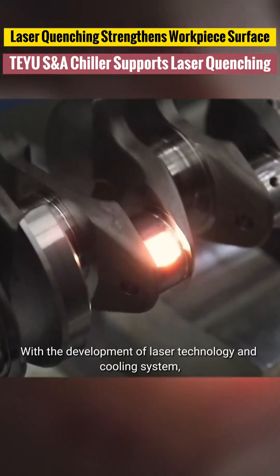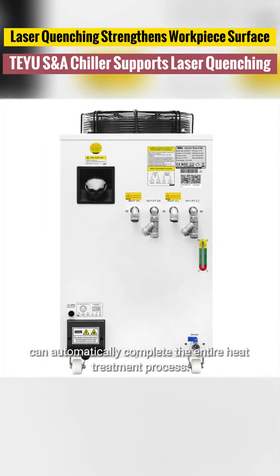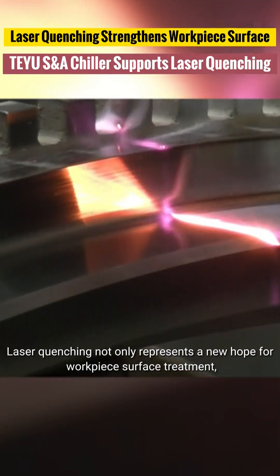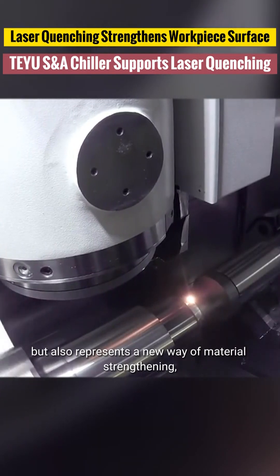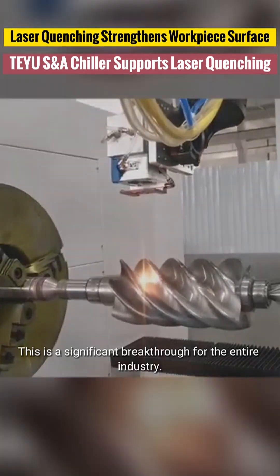With the development of laser technology and cooling systems, more efficient and powerful equipment can automatically complete the entire heat treatment process. Laser quenching not only represents a new hope for workpiece surface treatment, but also a new way of material strengthening, with new ideas and new horizons. This is a significant breakthrough for the entire industry.